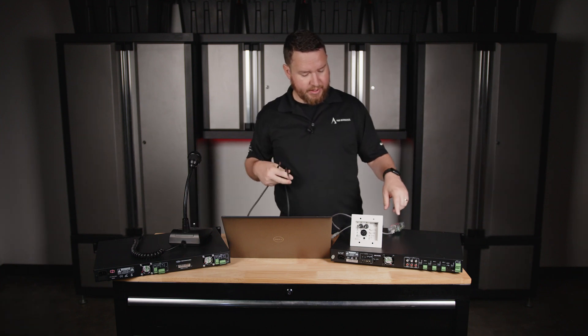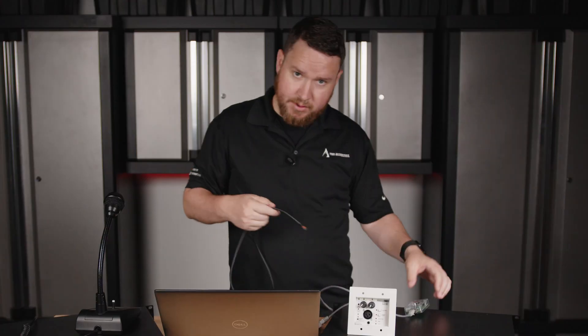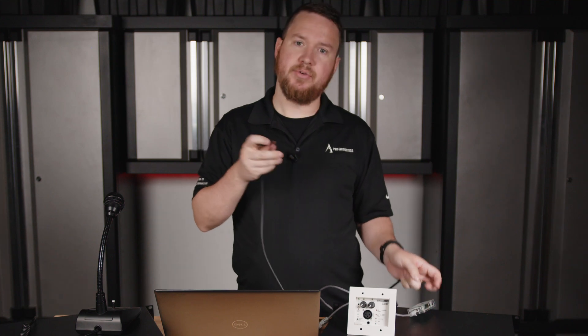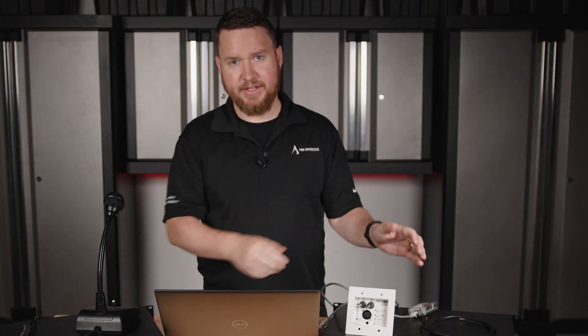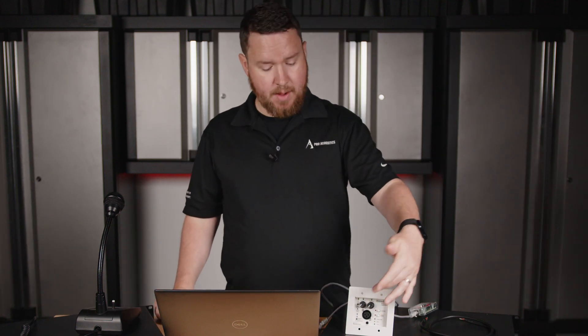Or we can plug it into a larger system and into the inputs on a mixer-amplifier. If you want, you can take this cable and terminate it to an XLR or a quarter-inch connector and plug that into the inputs of your favorite mixer as well. Ultimately, a very versatile and flexible way to add additional inputs remotely in your space, as well as Bluetooth.